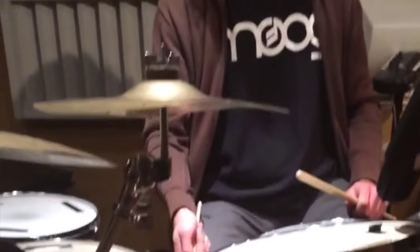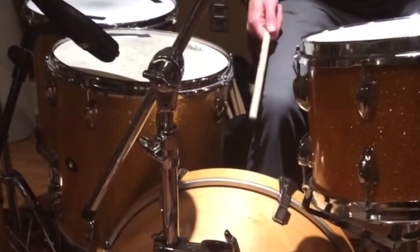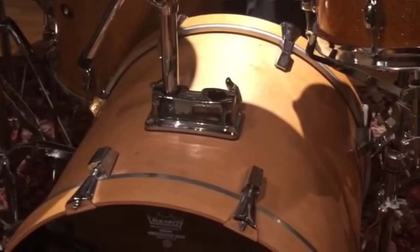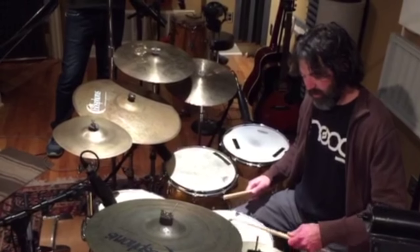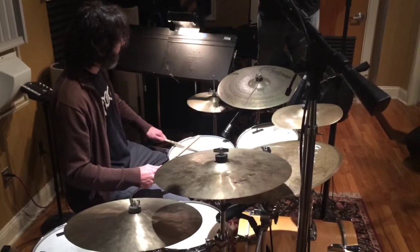If you look at this big drum here — bass drum — what you do is you boom, like lift it up and boom, like that. When you hit the snare drum here, you want to make sure that you smack it, but you really want to hit it like that.